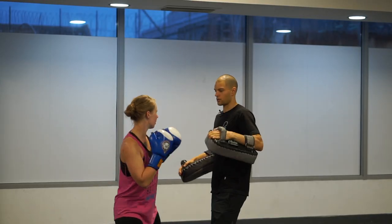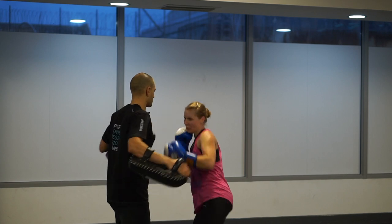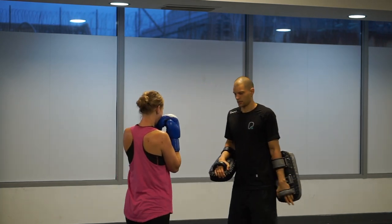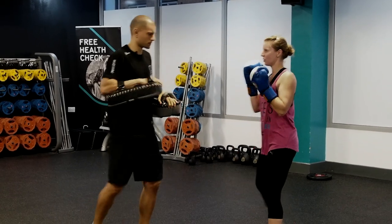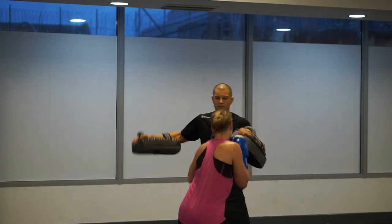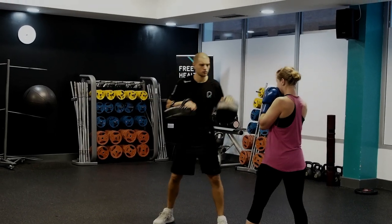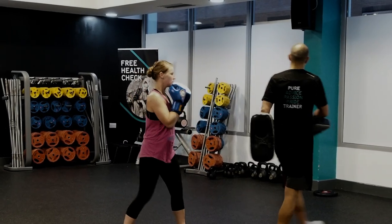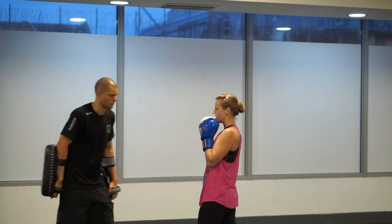Jab, poke, you're gonna move, punch again. Medium speed. Three more. Two. One. Shake it down and then full power. Try to do fast instead of strong.